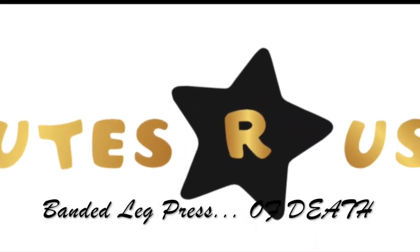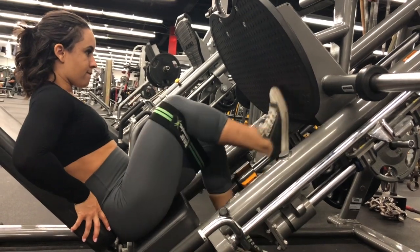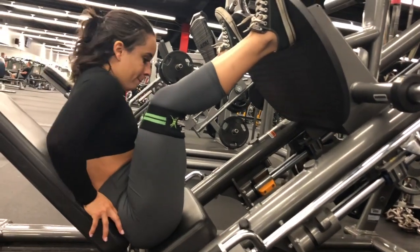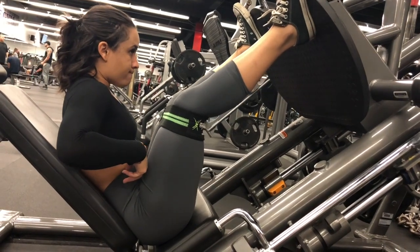We will be performing the leg press of death. Using a leg press machine, sit down on the machine and place your feet on the top of the platform. Lower the safety bars holding the weighted platform in place, and press the platform all the way up until your legs are fully extended in front of you, making sure that you do not lock your knees.